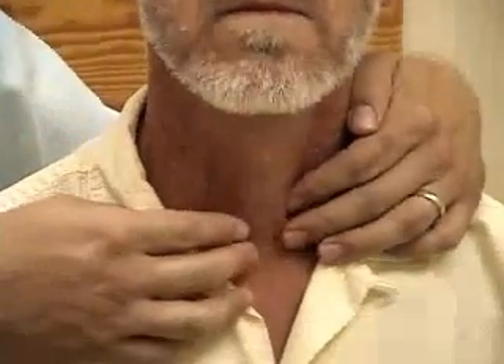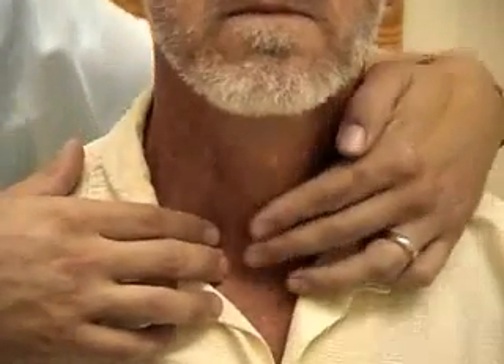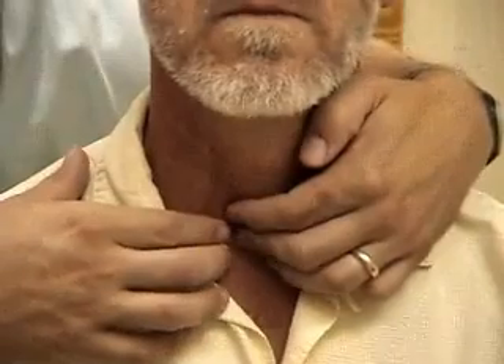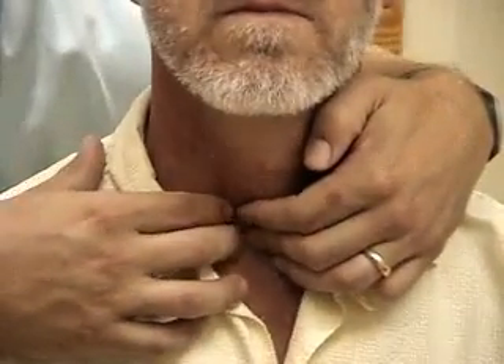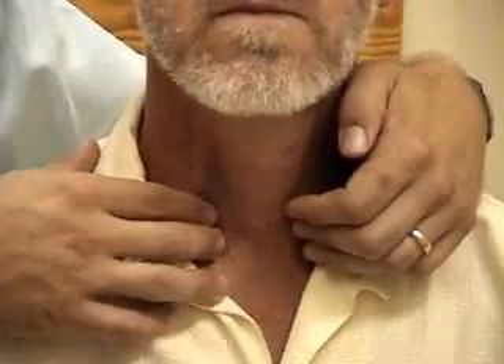To get more of an exam on one particular lobe, you may either move the trachea slightly out of the way. If I was going to try to examine his right lobe a little better, or pull the sternocleidomastoid muscle out of the way and do the exam the same way. Can you swallow one more time for me?